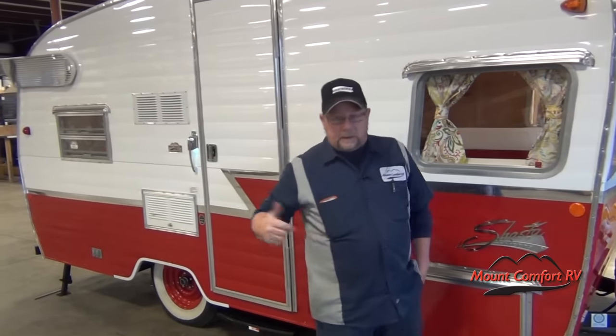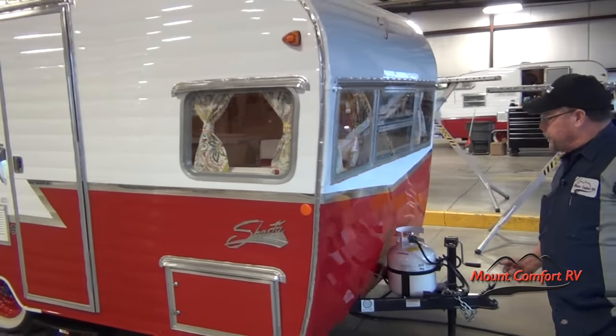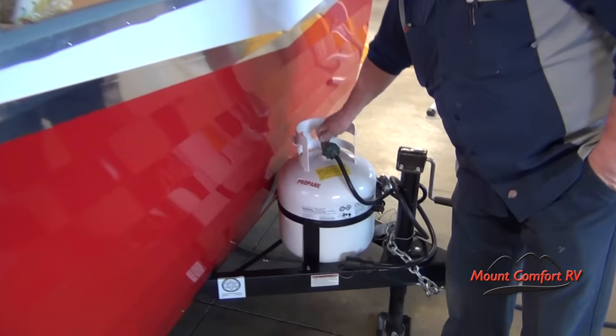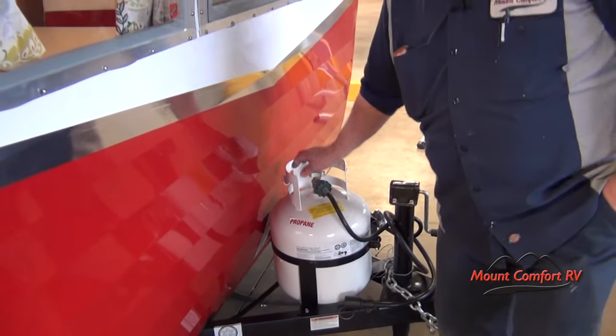Then you're going to unhook the vehicle and do the back jacks like we just did. Okay, now you can turn your LP tank on. This is for your furnace, stove, refrigerator, and so on, so you can turn those on.